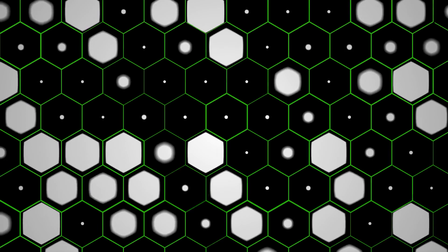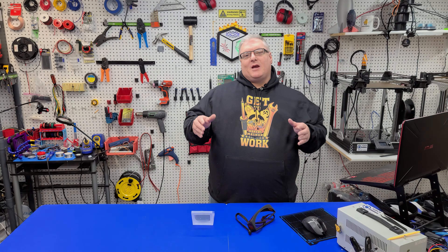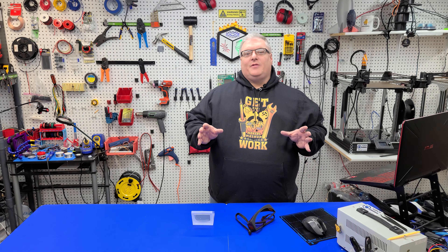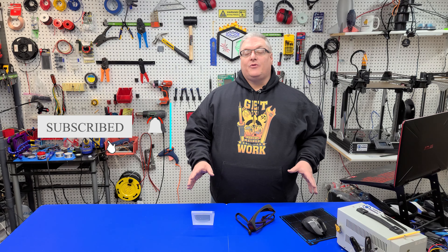On today's Maker Mashup quick tip, I'm going to show you how to focus your diode laser down to a super fine point. We're going to be focusing our diode laser module, and this really applies to any diode laser module. However, in today's video, we're going to be doing it on the L301.